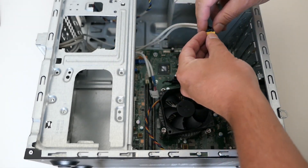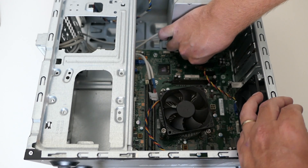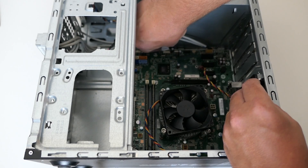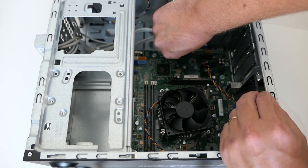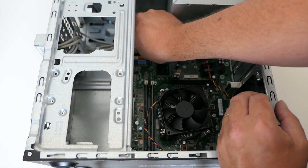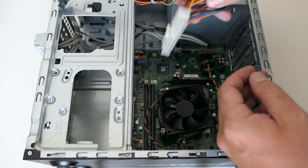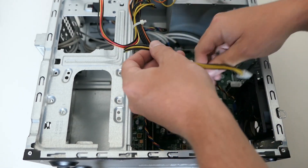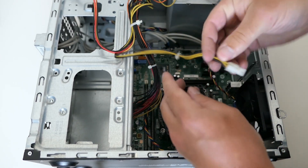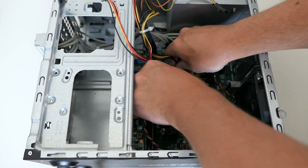Then we can start with the front panel connectors like audio, front USB, the card reader, and the buttons and LEDs. I'm connecting the power supply with the ATX connector and P4 connector. The rest of those cables is to power the drives, for which I will first connect the SATA cables to the motherboard.